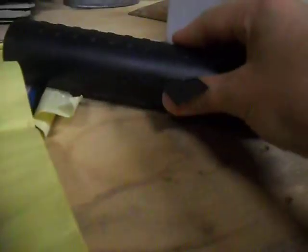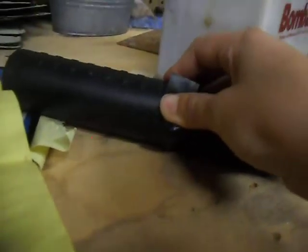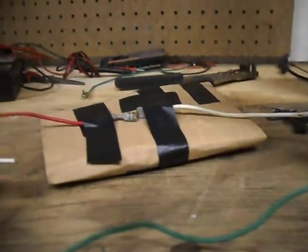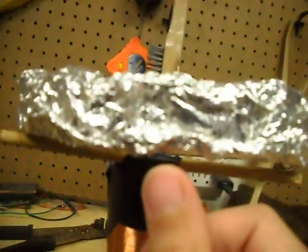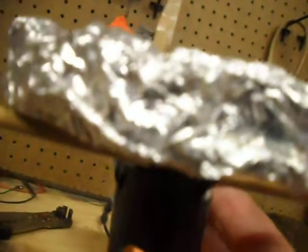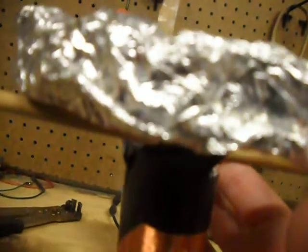I'll turn this on. This is my very first Tesla coil, so it's not that strong. When I'm much older, I'll use a microwave oven transformer — that's pretty strong. It's still not as good as the plain wire. The wire doesn't have a very good connection onto it.